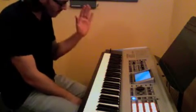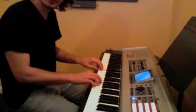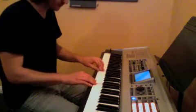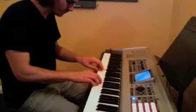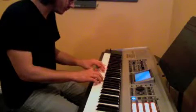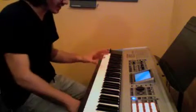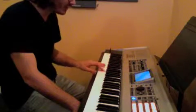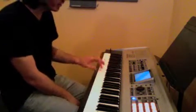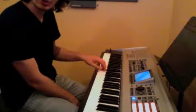Now our left hand plays together like this. Now we're just going to work on the first phrase with our left hand. To practice it, it goes 3, 4, 3, 2, 1, 2, 3. And we're going to do that a whole bunch of times: 3, 4, 3, 2, 1, 2, 3.